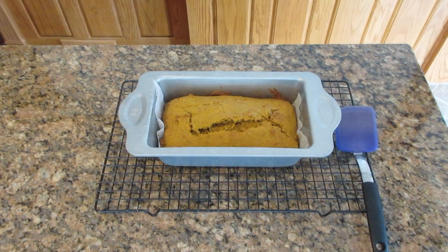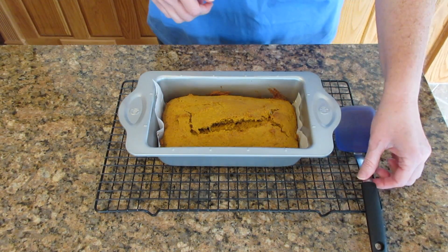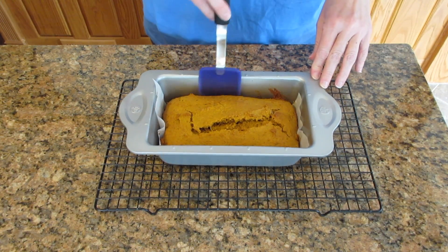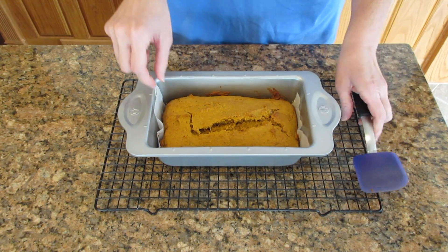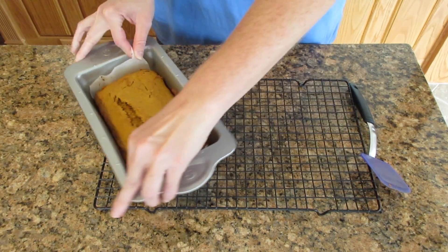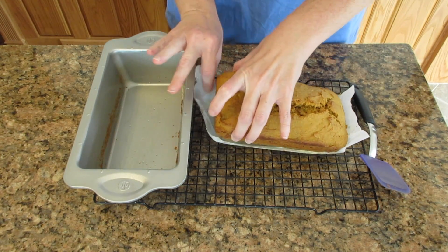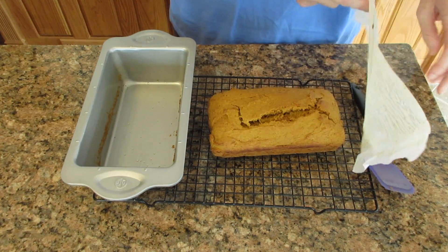You're going to bake this about 45 to 55 minutes, or until a toothpick inserted comes out clean. The internal temperature is going to be 190 degrees Fahrenheit or about 88 degrees Celsius. Then let it cool about 10 minutes before removing it from the pan. Use something to loosen the sides if you didn't grease it well — I always like to let it climb a little bit.